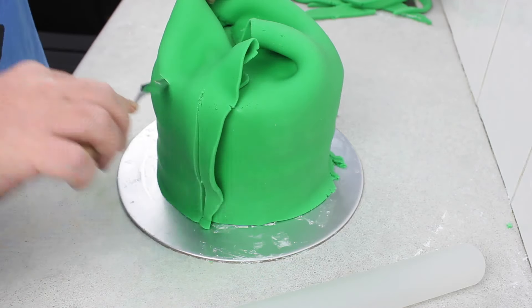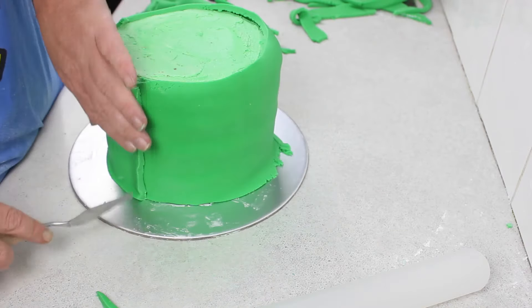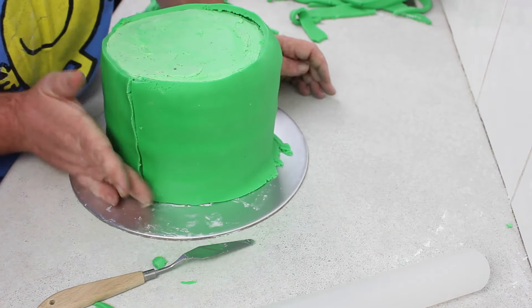Once I got to the seam, I just trimmed that back a little bit to take some weight off, and then measured out where it was, and cut it so it was flush with the other seam, and then smoothed that out with my hand, and it almost disappeared.